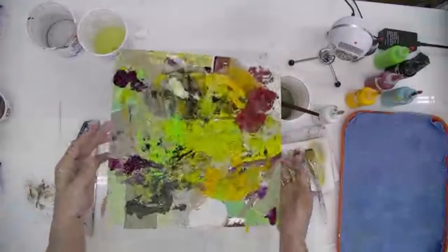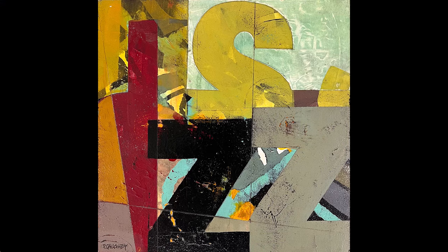You're going to see how this painting becomes this painting. Stay tuned.